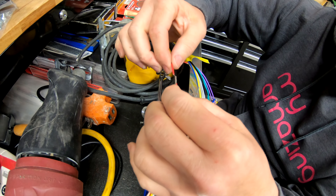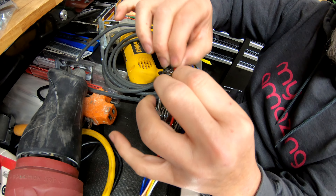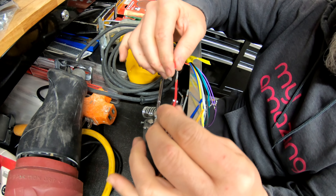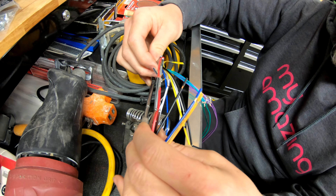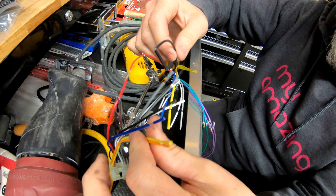You want a really strong connection right there, so that's nice and connected. Now just got to match all these up. Good to go.